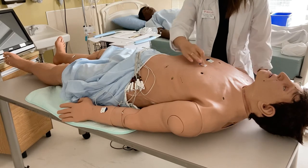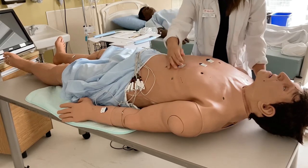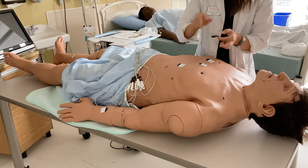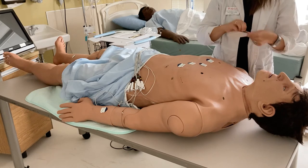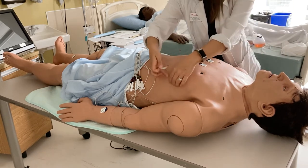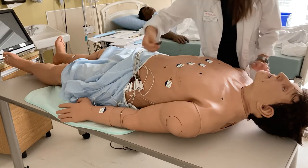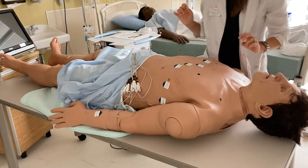Instead of placing V3 right away, I'm going to find the location for V4 first, because V4 goes in the fifth intercostal space on the midclavicular line. I will find the fifth intercostal space and the midclavicular line and place it there. V3 goes directly in between V2 and V4, so I will place it approximately in the middle. V5 stays in the fifth intercostal space and goes to the anterior axillary line, and finally V6 is still in the fifth intercostal space but at the mid-axillary line.